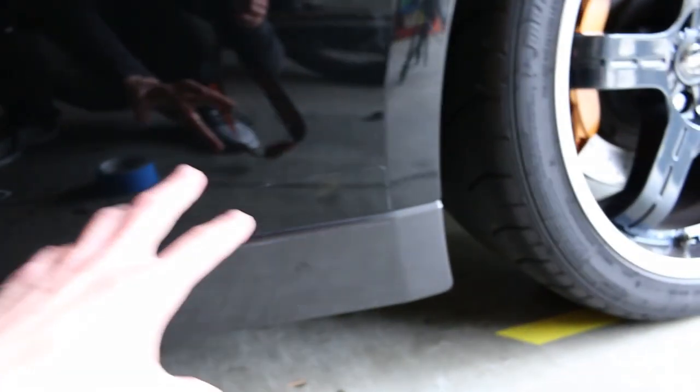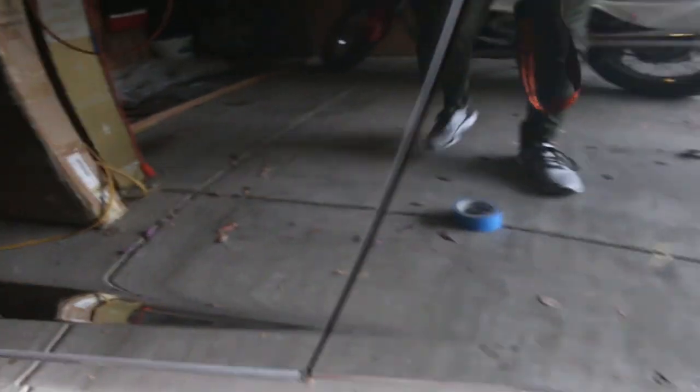I am going to use tape along the side here because when I went to the last track day with the MR2, I got a lot of black marks going across the lower rocker panel and the bottom of the door that I had to scrub off really hard. So to avoid that, I'm going to try and tape up the bottom.